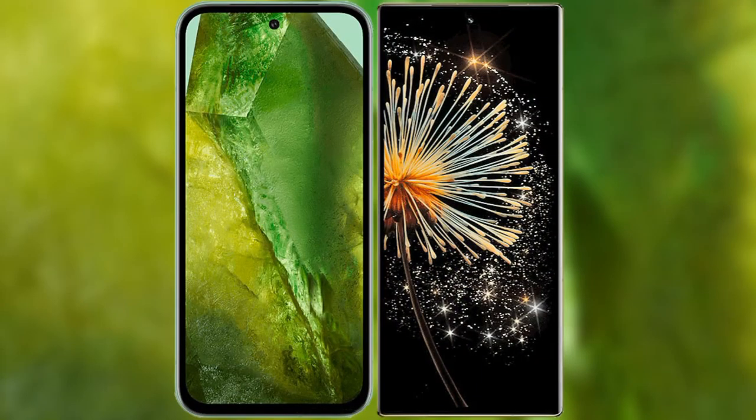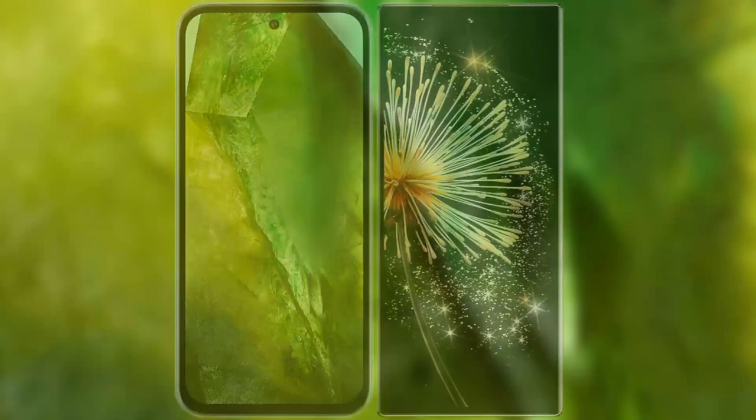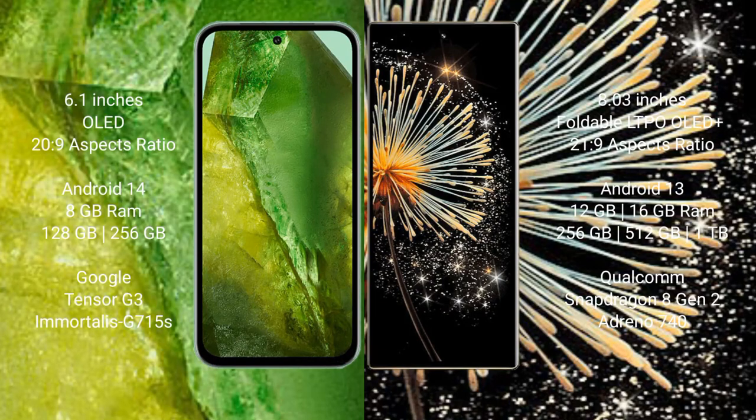I will compare the new Google Pixel 8a with the Xiaomi Mix Fold 3. The Google Pixel 8a comes with a 6.1-inch OLED display and a 6PSO aspect ratio of 20x9. The Xiaomi Mix Fold 3 has an 8-inch foldable LTPO OLED Plus display with a 6PSO aspect ratio of 21x9.